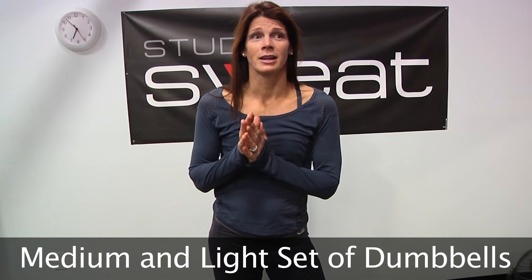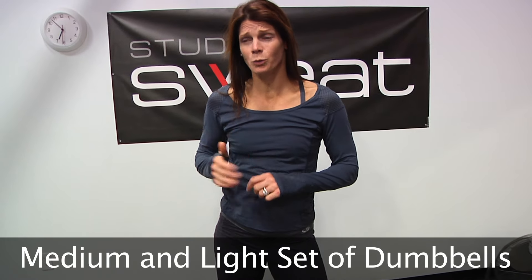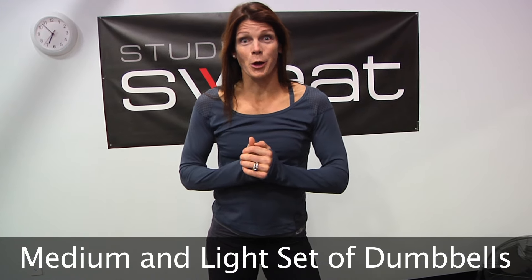Hi guys, welcome to Studio Sweat and I'm Rebecca. We are doing cycle sculpt today and you will need a medium and a light set. It's pretty cold in here so we're going to be doing very quick work — not a lot of speed work. Hills and drills will be there but it will be fast work. So be ready for fast dismounts and getting right back on the bike. Ready to have some fun? Let's go!